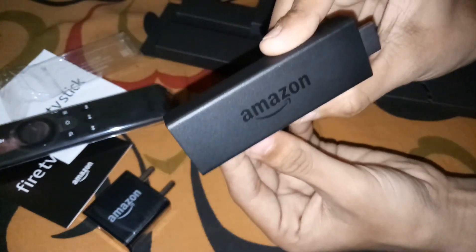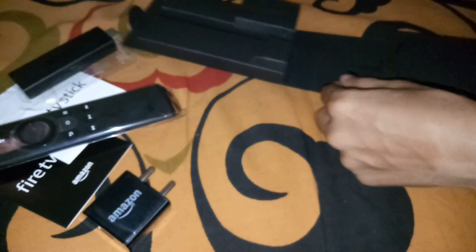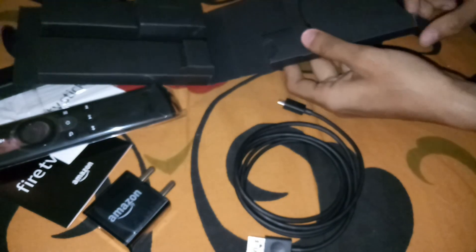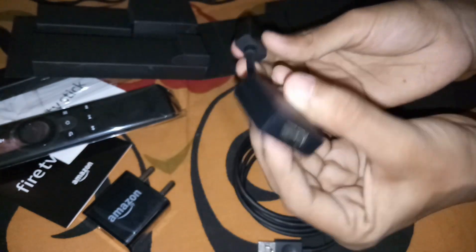Here's the Fire TV Stick, and here's the USB cable for power. And here's the extender — male and female HDMI extender.